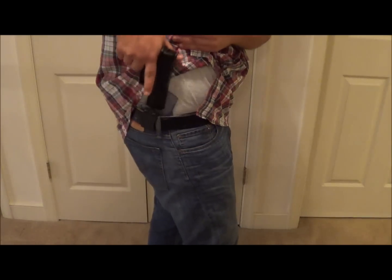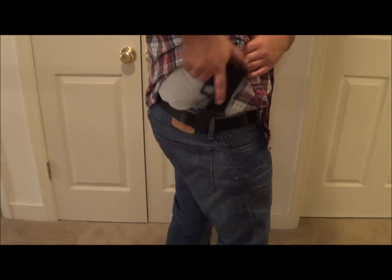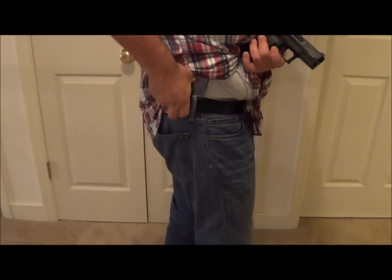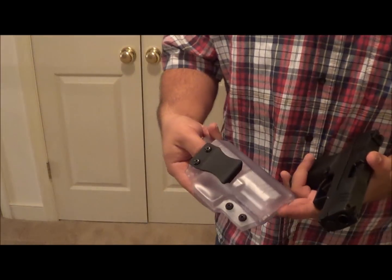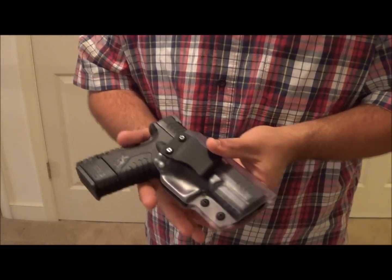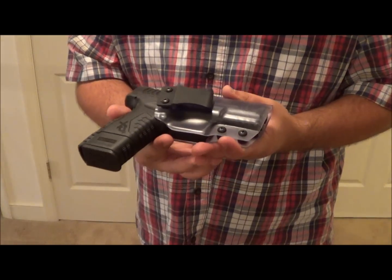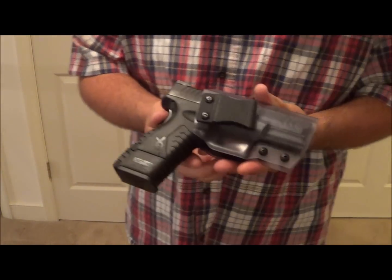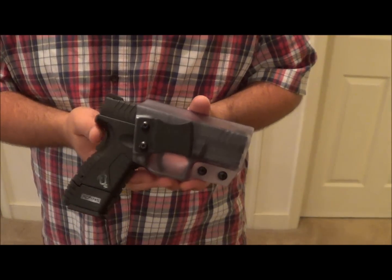I'm really impressed with this holster. Make sure you guys take a look at multiholsters.com and on their Facebook. I think it's a really nicely made product, especially for the price point he's selling them at. Hope you guys enjoyed the video — thanks, bye!